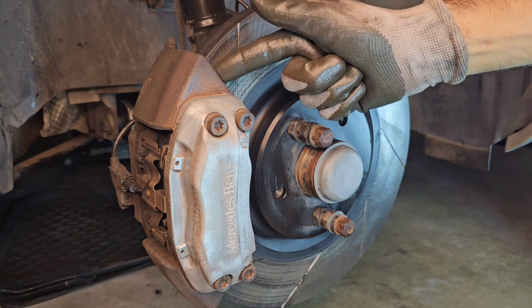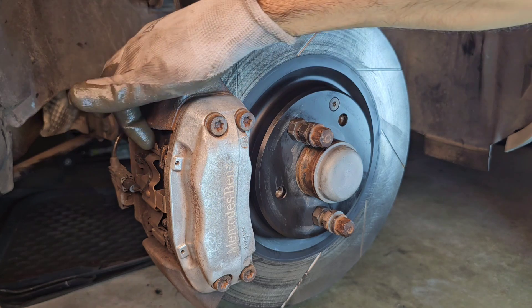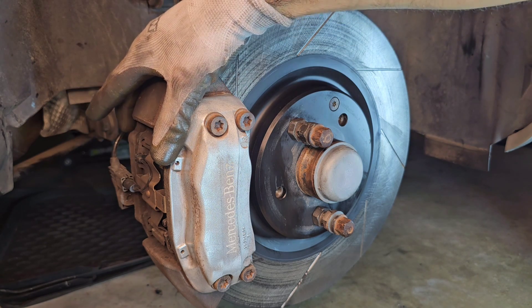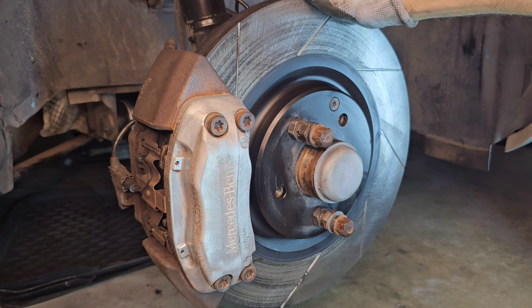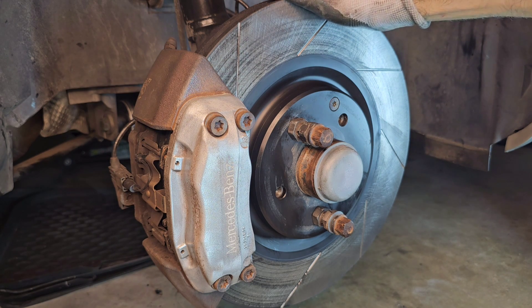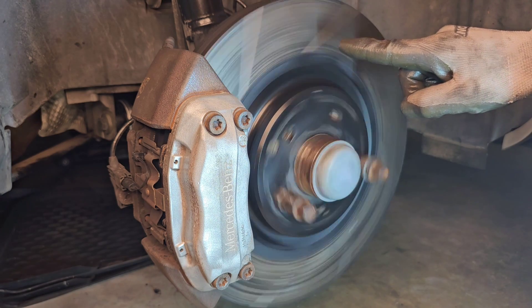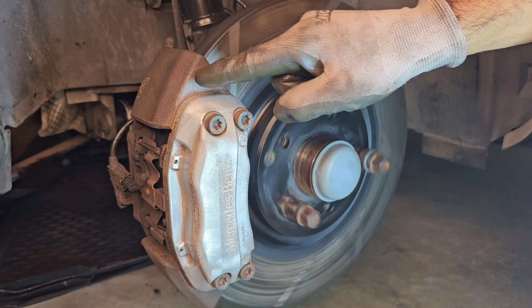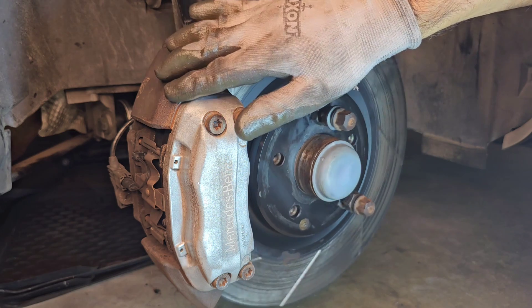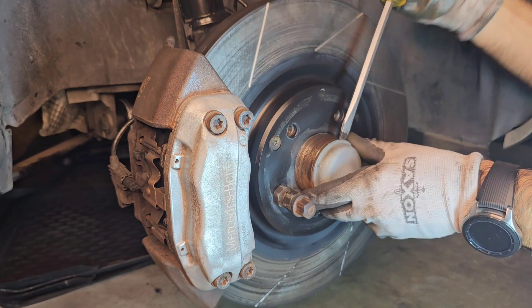Next, you want to remove your caliper, or push back the pistons all the way in, so you can measure the free play from the hub easily. Now that the rotor rotates freely without friction from the pads, we're good to go and we don't have to remove the caliper. Using a screwdriver, remove the little cover.